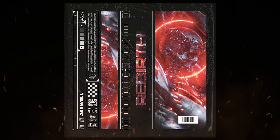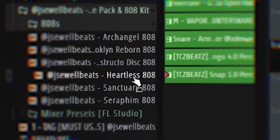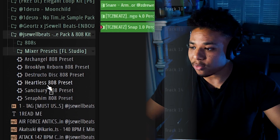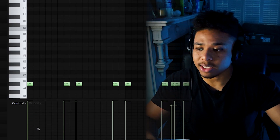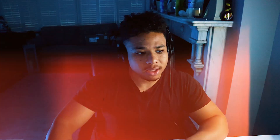Next I threw in an 808 from my free pack, Rebirth — link in the description if you want it — and I used the Heartless 808 preset as well. Then I layered over this kick which I pitched down to A sharp, put the velocity all the way up, and also layered over an open hat when the kick hits.